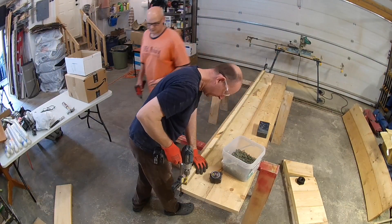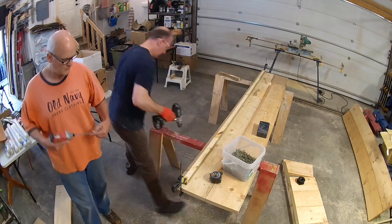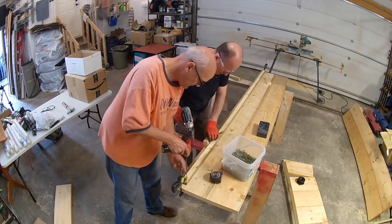We also used 2x2 cleats on the inside. This allowed us to connect the ends and the bottoms without any visible screw heads from the outside.